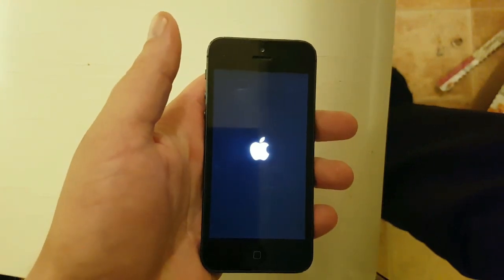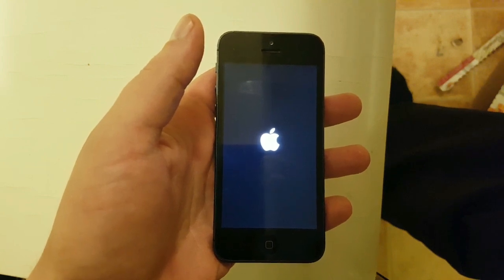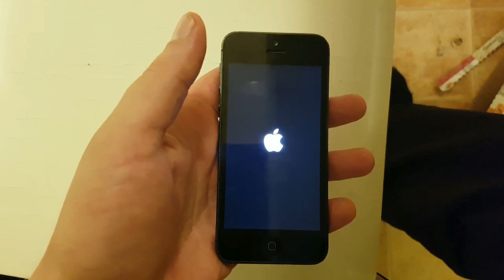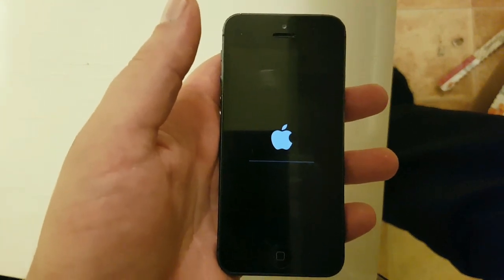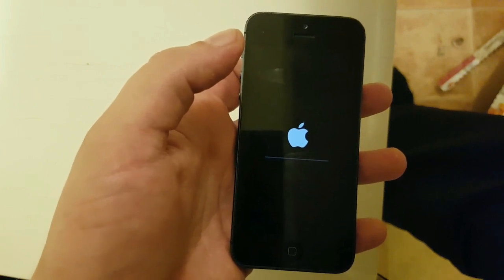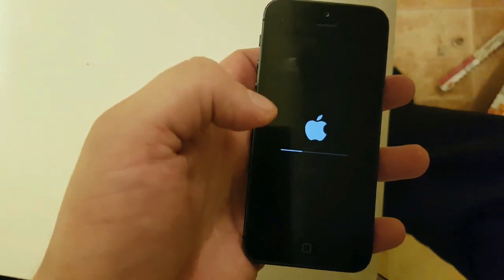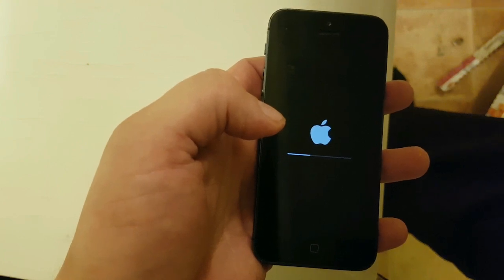And then we start it again. Now we shall soon see if the jailbreak was successful or not. This is a good sign — right now the jailbreak is finishing up and preparing the system files. Almost there.